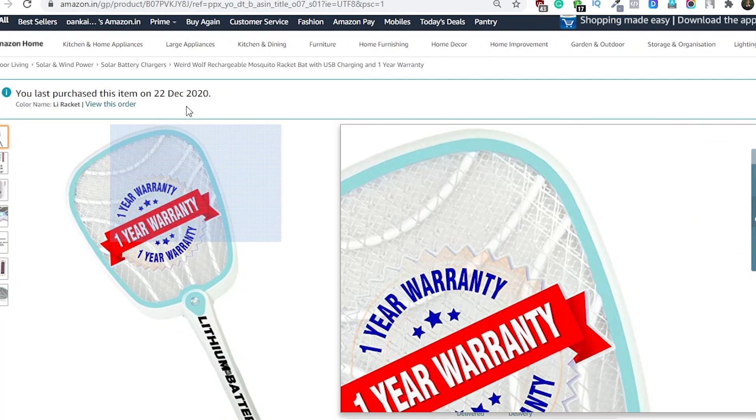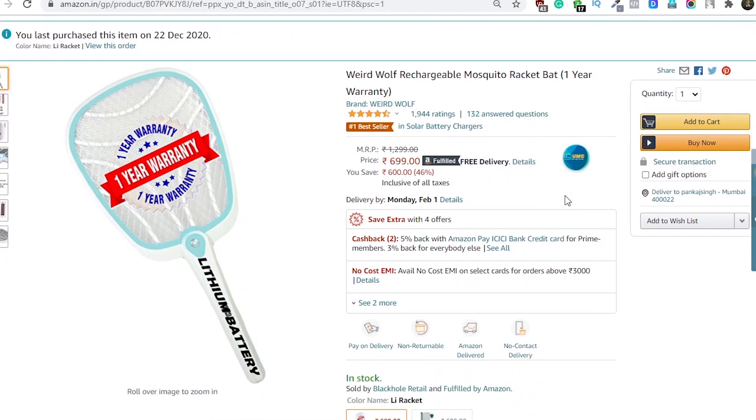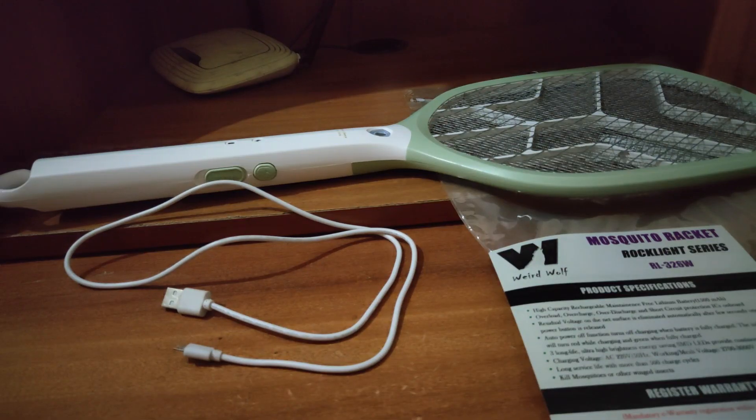This mosquito racket bat is from the company WeirdWolf and it has got good reviews on Amazon. Inside the pack you will get a charger cable, warranty card, and this racket.